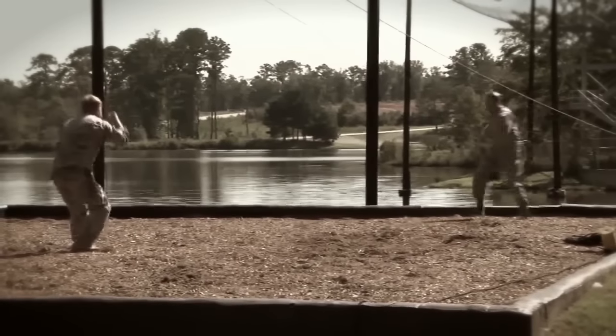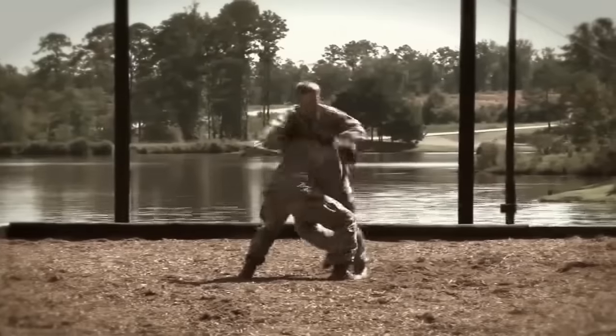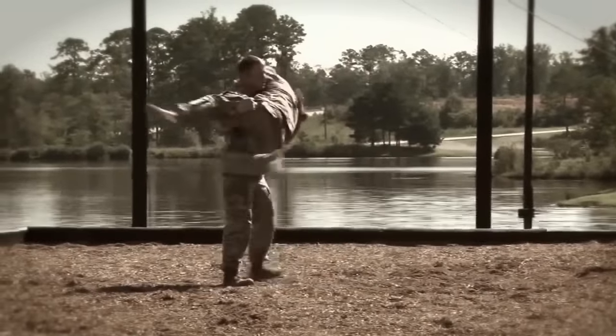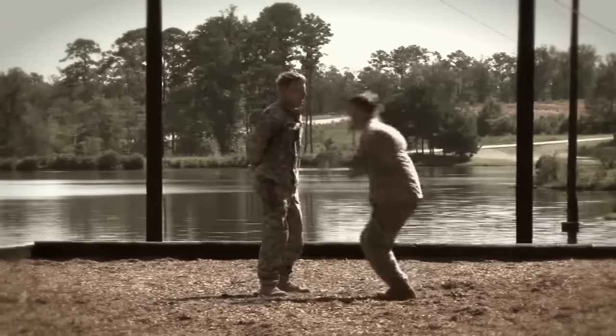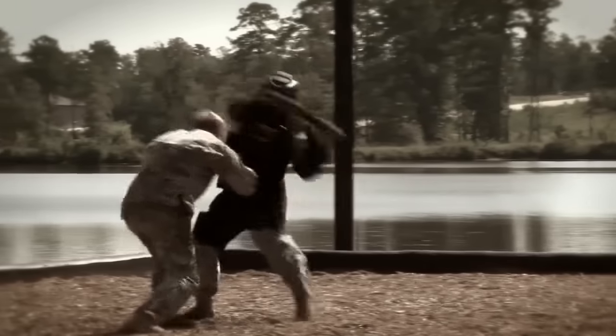We also teach knife disarming counters — where to strike your opponent with the knife. We also teach rifle disarming technique.